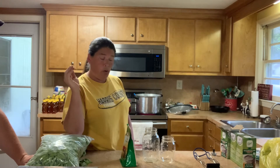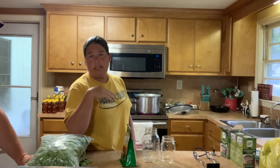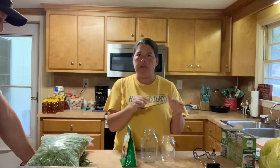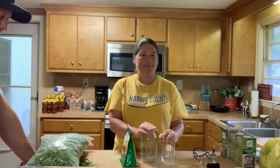People also question pressure canning versus water bath. There are vegetables that have to be pressure canned — that's for the safety of consuming it later in the months. And then there are items that just get a water bath. That all has to do with acidic versus non-acidic food. Alright, you ready to get started? Yeah, let's get started.